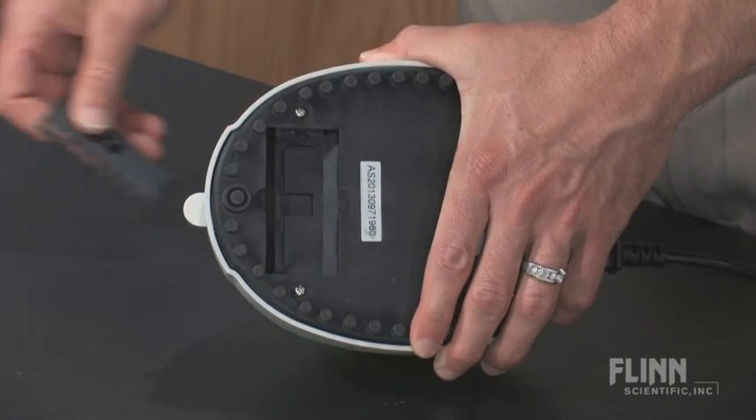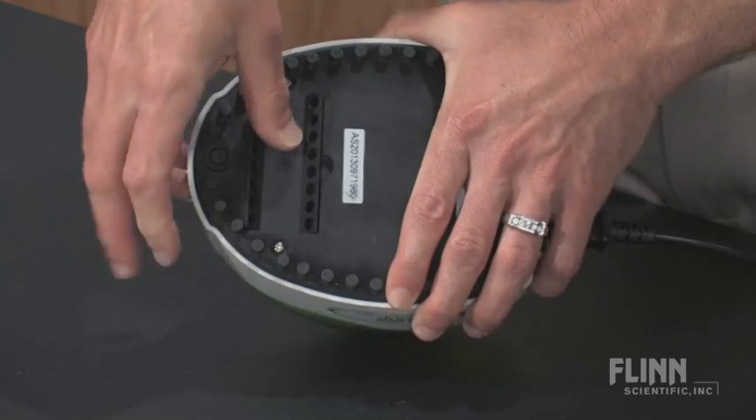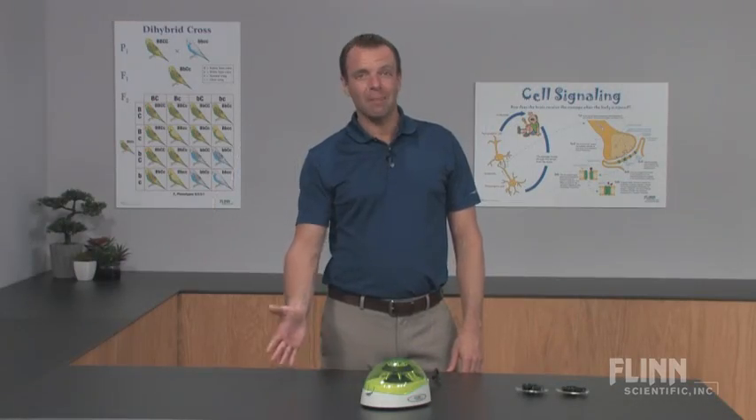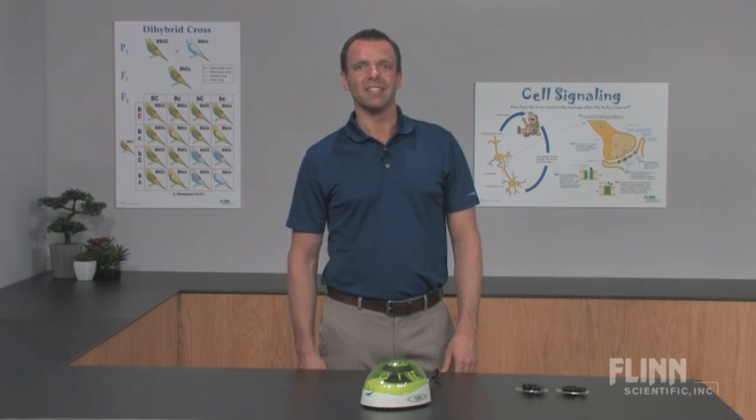A unique built-in storage compartment keeps the PCR rotor safe and secure when not in use. Conserve valuable lab bench space and money with this economical mini centrifuge from Flynn Scientific.